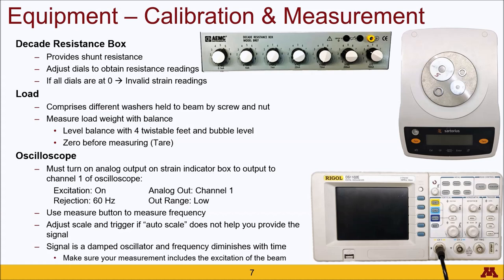During the measurement process, you will be placing a load on the end of your cantilever beam made up of washers of various sizes. These washers will be fixed to the beam by a screw and nut, and you'll want to include the screw and nut in your mass measurement. Before operating the balance, make sure it is level by twisting the feet on each of the four corners and watching the bubble level go towards the center. Then press the tare button to zero your mass measurement.